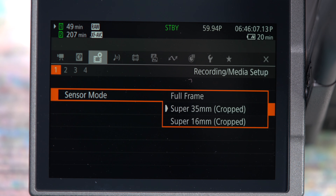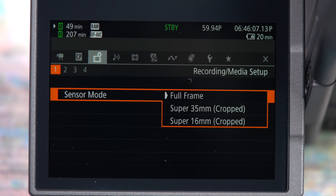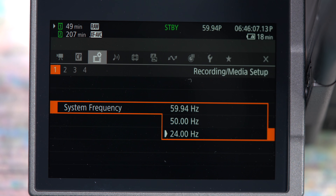On the first page of recording/media setup you can set three different sensor modes: full frame for up to 8K recording, Super 35 crop mode which supports up to 4K recording, and Super 16mm crop mode which supports up to 1080p. The R5C can also be rebooted into three system frequencies: 24Hz for 24p, 50Hz for 25 and 50p, and 49.94Hz allowing for 23.98, 29.97, or 59.94p frame rates.